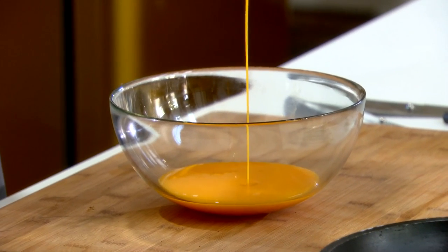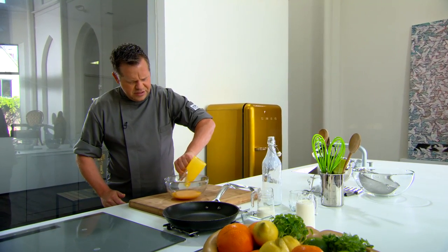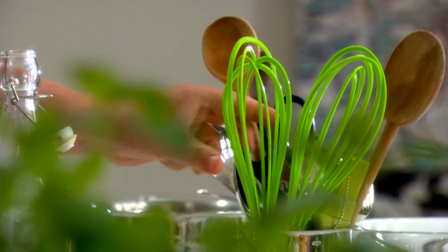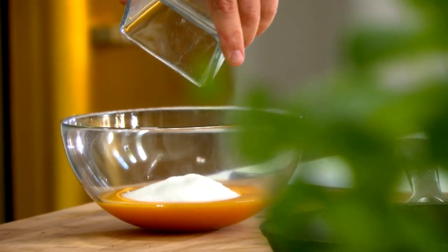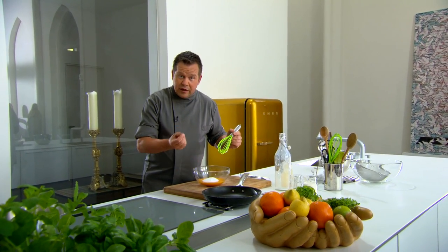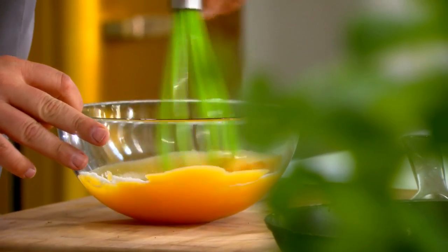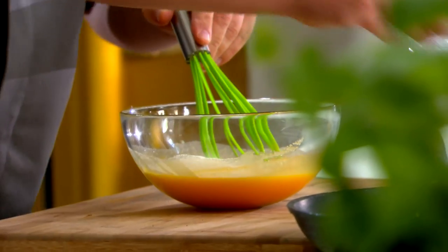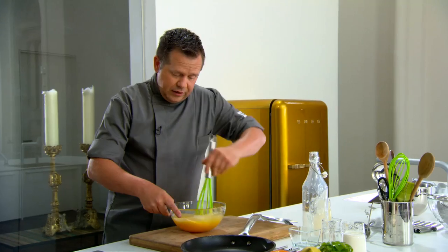We gebruiken 170 gram vloeibare dooier. Je kunt gerust kant-en-klare pakken nemen — niet bang zijn daarvoor. Een vers scharrelei is natuurlijk heel lekker, maar gepasteuriseerde dooiers zijn zeker geen probleem. Ook de suiker gaat erbij — we nemen 100 gram. Heel belangrijk: zorg ervoor dat je dit niet zo laat staan, want dan ga je de dooiers verbranden en krijg je kleine oranje vlekjes. We doen er nog eens 100 gram bij; als de suiker in de dooier versmelt, kan die ook niet meer verbranden.